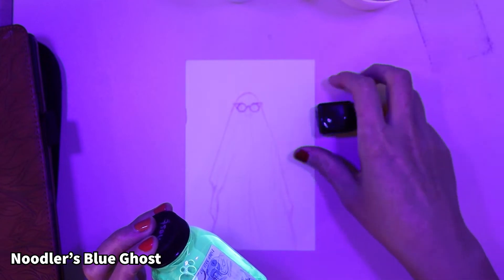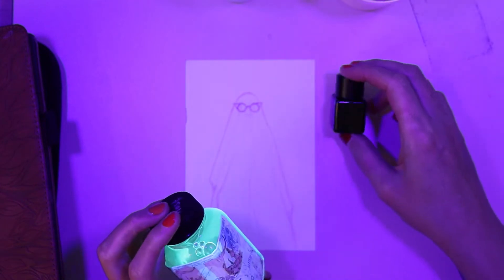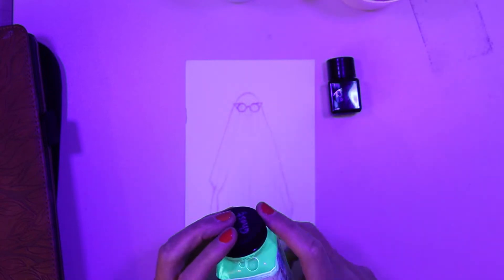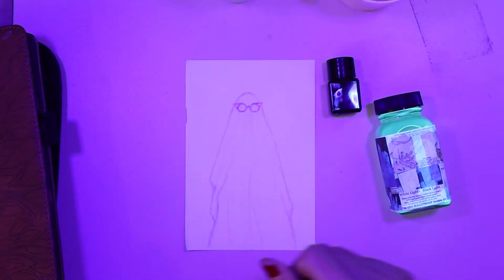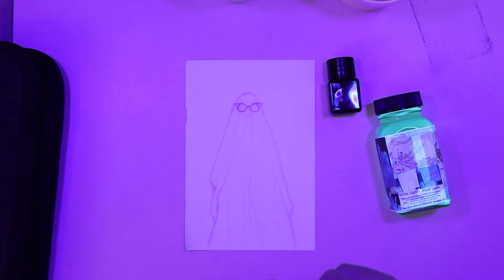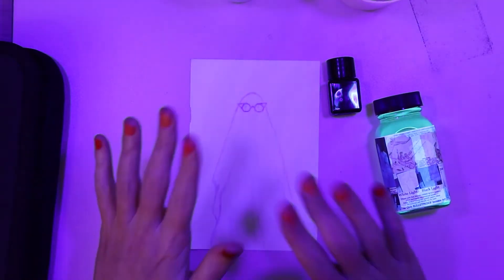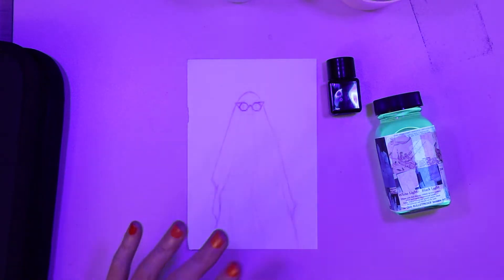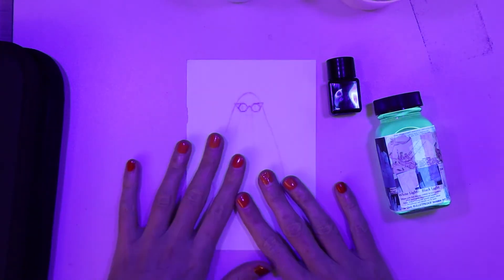Not just UV ink — there's also another ink for which you need to check back tomorrow, because I'm not really supposed to talk about it yet, but I'm sneaking in using it anyway. More about that one tomorrow. And for MAPS Drawloween Club, I'm painting a ghost, just a simple ghost because I don't have loads of time.